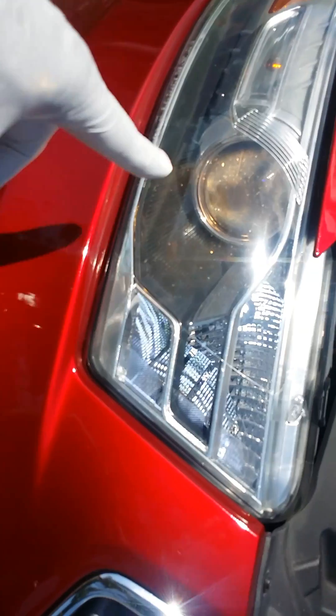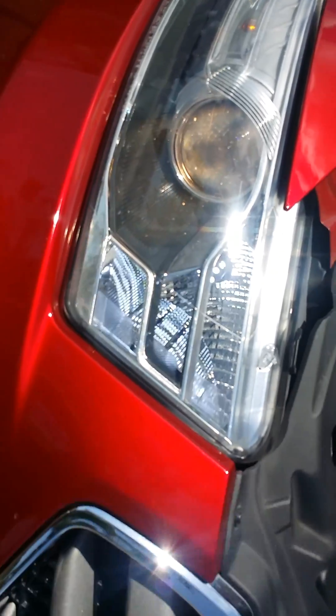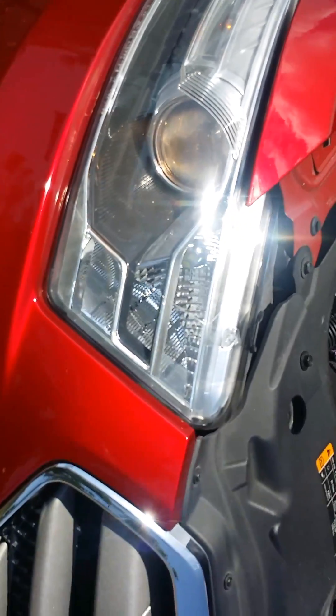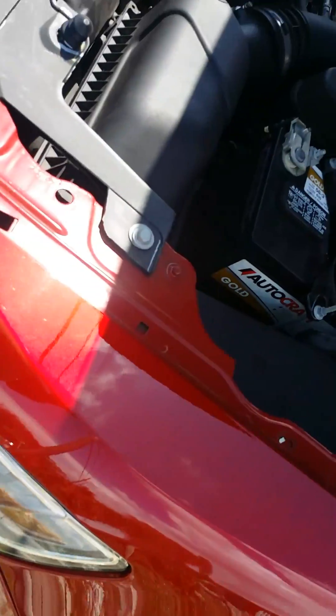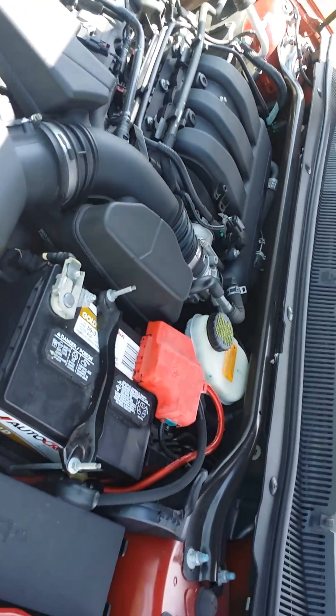I don't like this yellow headlight bulb — I want either LED or some type of cool bulb. Thanks for watching, you guys are awesome, I love YouTube!